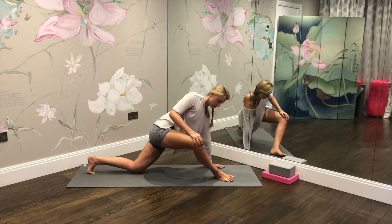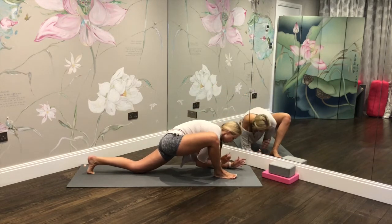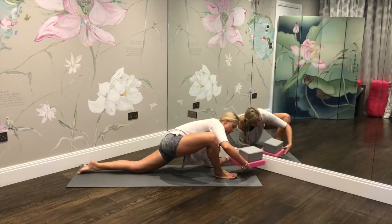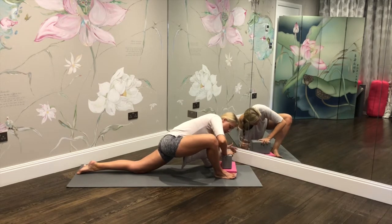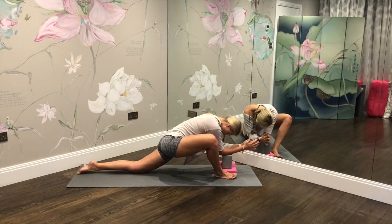Hold on any tight spots, using your breath in those areas to release. From there, come down onto the forearms to deepen into this hip flexor stretch a little bit more, relaxing the toes of the back foot. If this is too much and you can't get all the way down onto the forearms, make sure you've got some blocks handy. You can place your forearms on elevated blocks to ease off the stretch if the hip flexors are particularly tight. Gently breathe in and out through the nose.